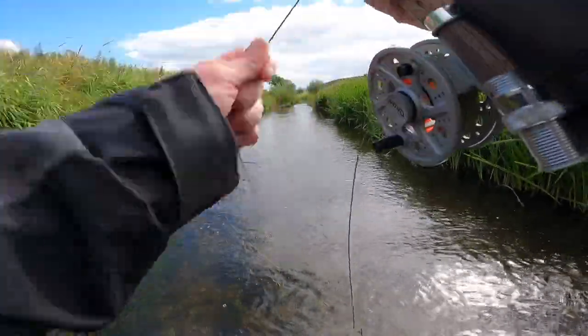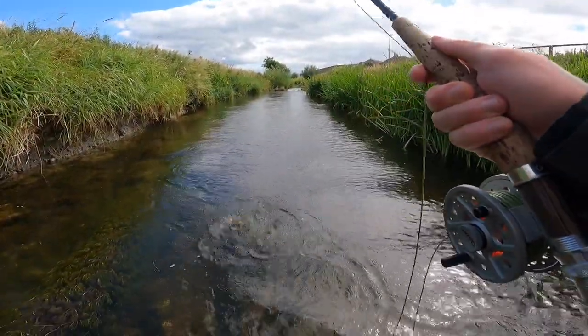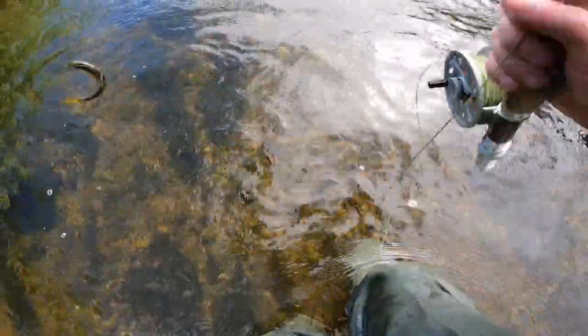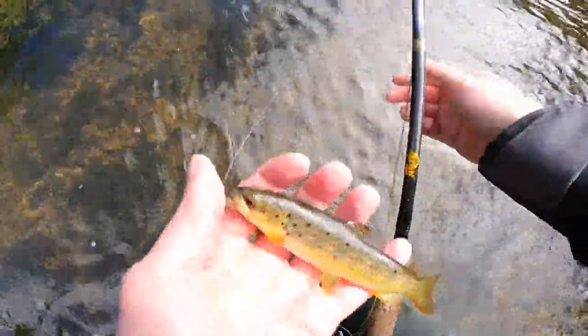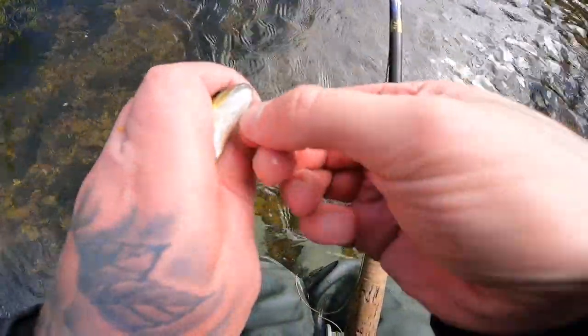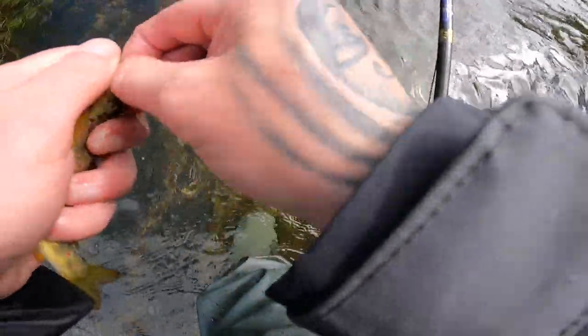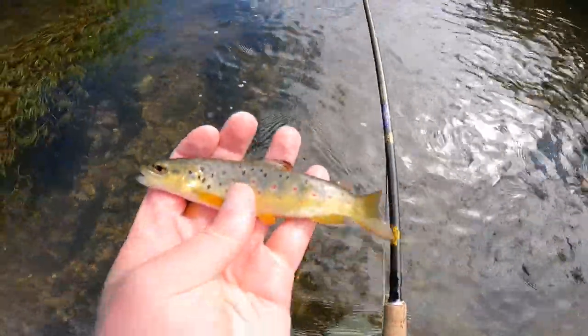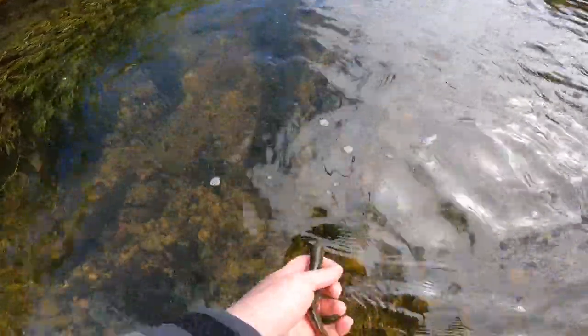There's a fish — a tiny little guy, let's get him into the hand. A little micro-trout, there he is guys. Oh he's stunning, look at the little spots on him — a little beauty. Let's get him unhooked — popped straight out. Tiny little fish, see you later buddy.